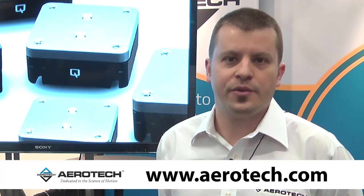Aerotech will be continuing to develop the QMP Series into a broader product family, so look forward to exciting new product releases over the next several months. Thank you very much.